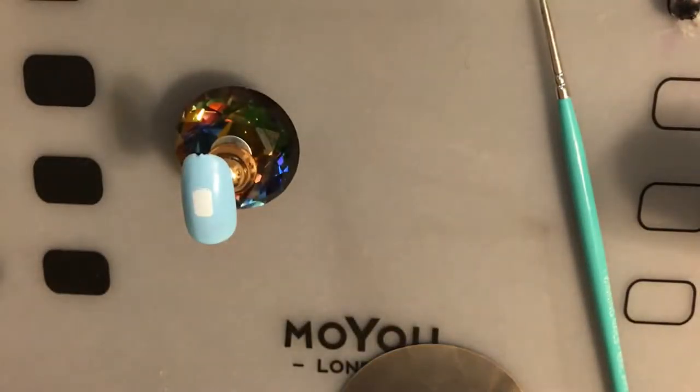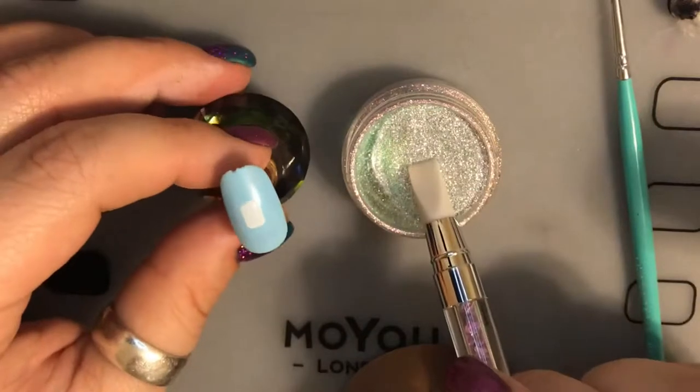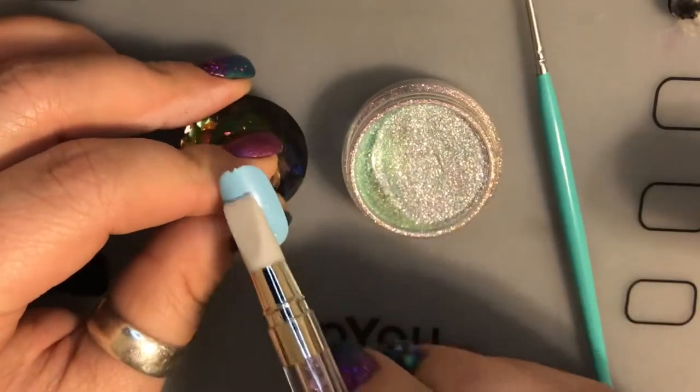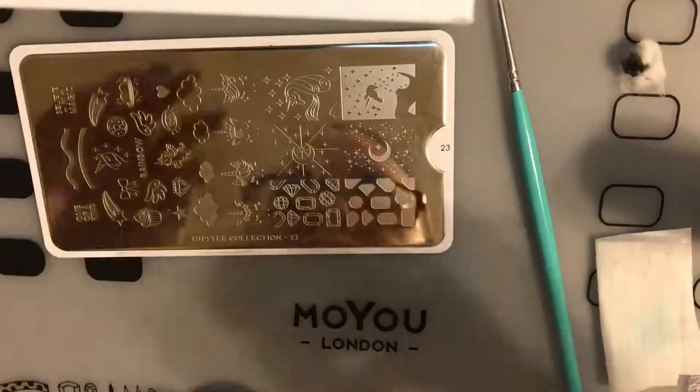Now we're going to take What's Up Nails Aurora Powder, and we're going to take a silicone tool and rub that in — just buff that into the nail, nice and clean — and it's going to give it a nice sheen.